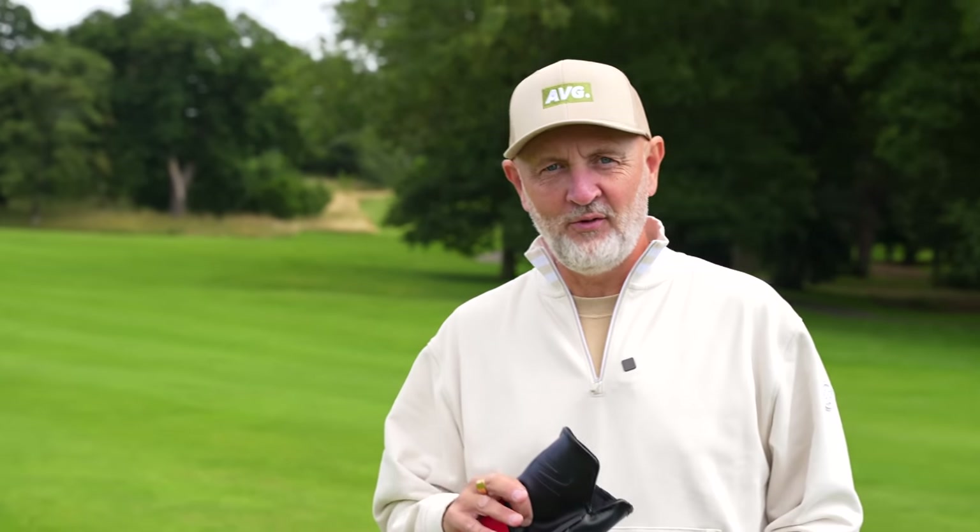If you're struggling with the quality of your strike right now, I've got a very basic but effective drill that will help you improve without doubt. What you're going to need is two irons and one head cover, and this will ensure you start to strike every club in the bag just a little bit better.